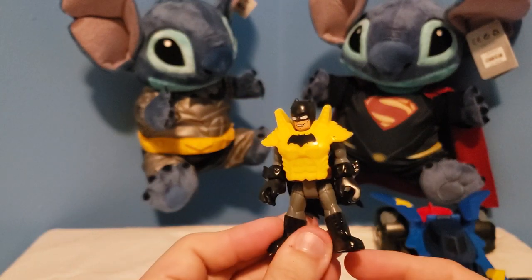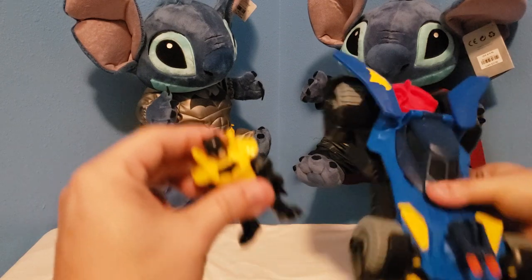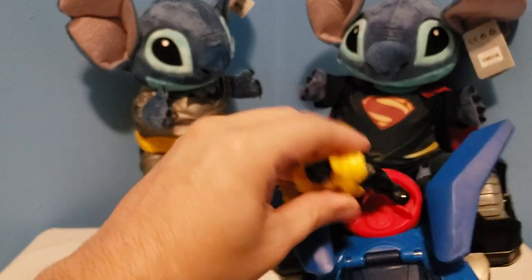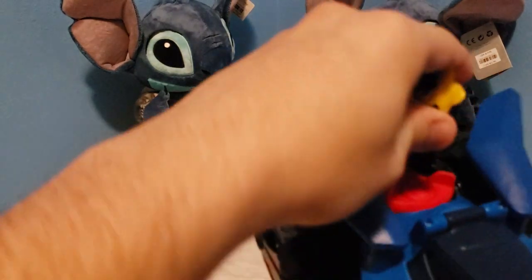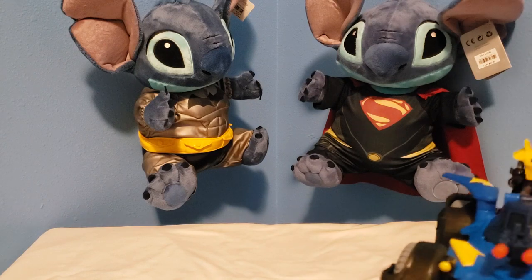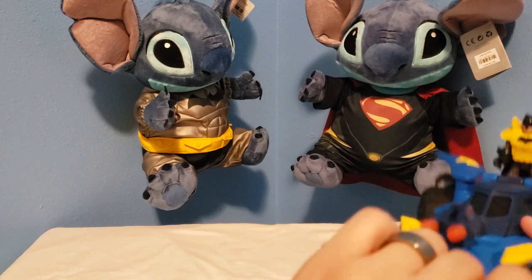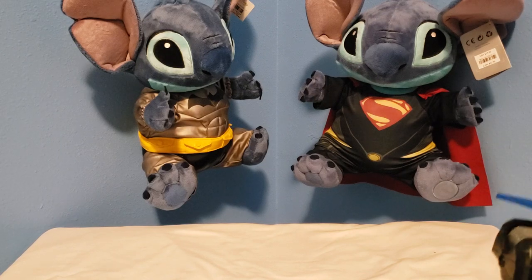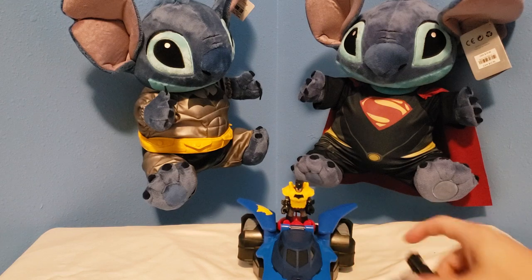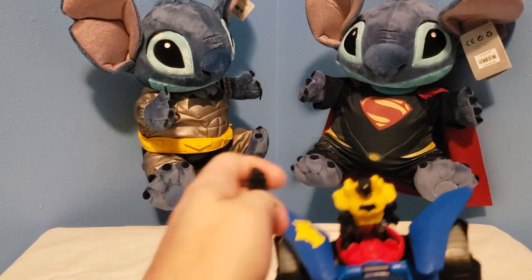He's got a little vest that looks like a bulletproof vest. These pieces go right here, and there's an extra one just in case. It also comes with a little gun that he holds.